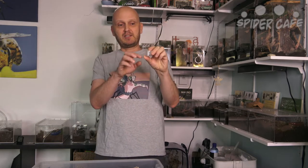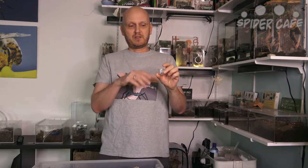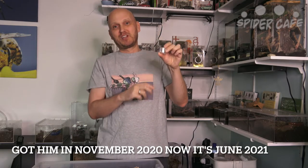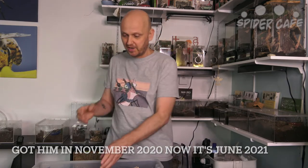A little bit about their care: when you order these guys you'll probably get them at a size they call like 1/8 or 1/16 of an inch — basically the size of an ant, like two or three millimeters. We received ours in a vial like this with a little bit of substrate, and there was a dead tiger beetle that we found on a trail in there too.